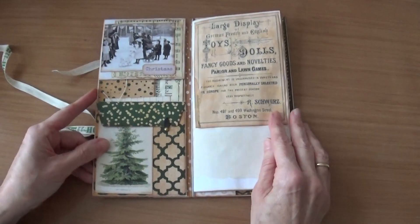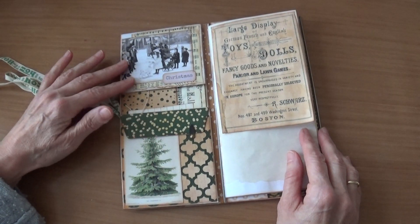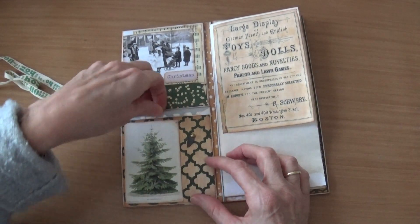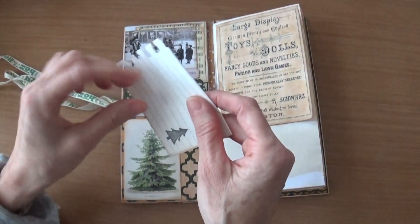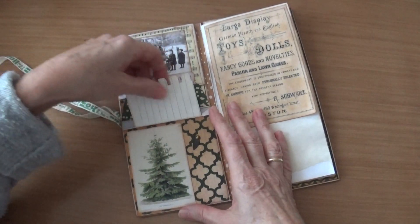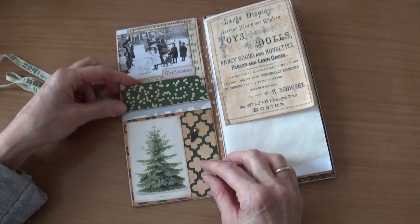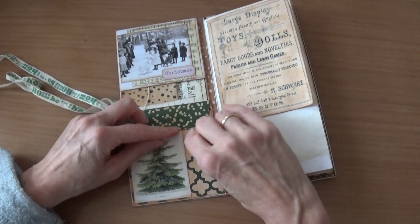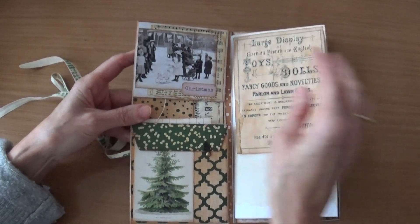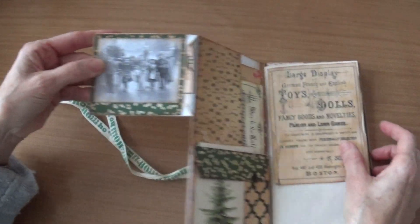It opens like this and on this side I have made some pockets. This one opens like this and in it just a piece of paper you can journal on — nothing fancy. All the pictures are from the kit from TaylorMade Journals, the Christmas vintage kit.